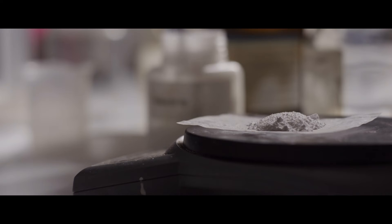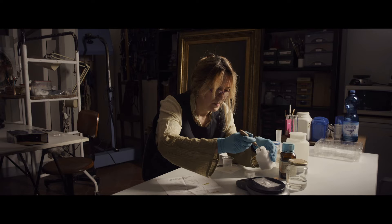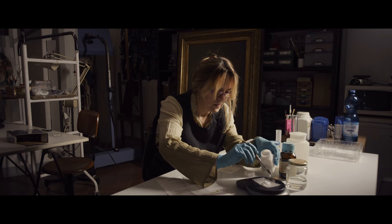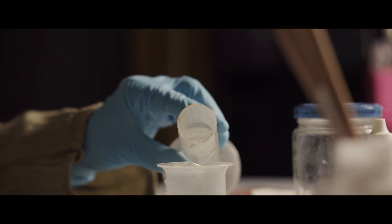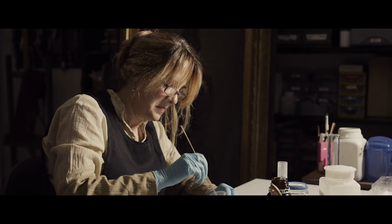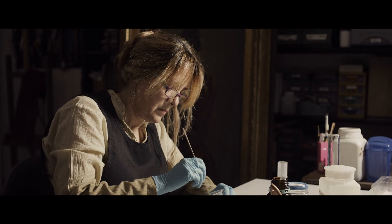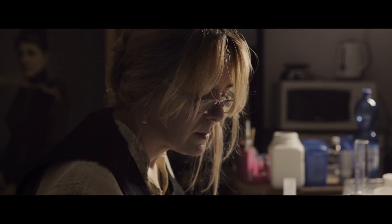After the initial cleaning, Liz mixes a gel solution designed to remove the varnish layer applied at the time of the previous restoration. Varnish, historically made from natural resins, protects the painting and brings out the richness of color and texture by saturating the pigments.